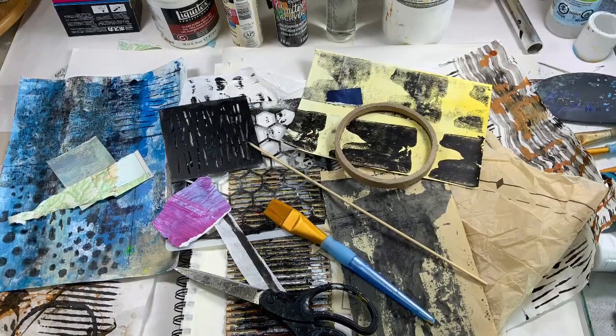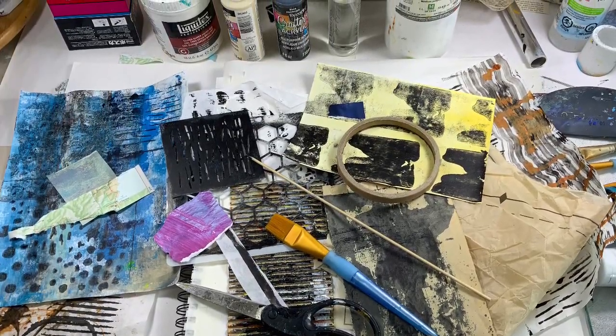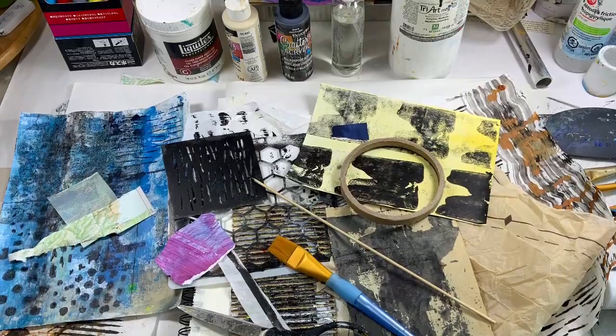Hello and welcome to All My Art and Soul. I'm Michelle Holden and this week is abstract art journaling series number 13, and I'm going to talk about subtle values that happened in this page.